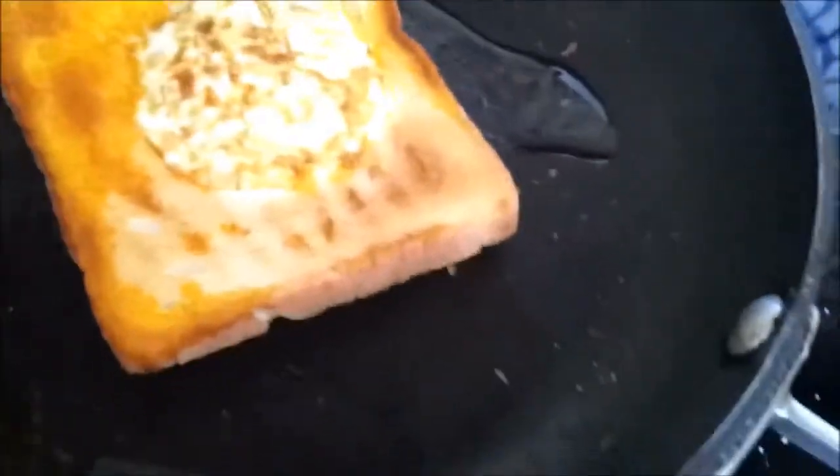So I let the egg solidify a little bit and then I flipped it. You see, this was the bottom of the bread here, but it is now the top!